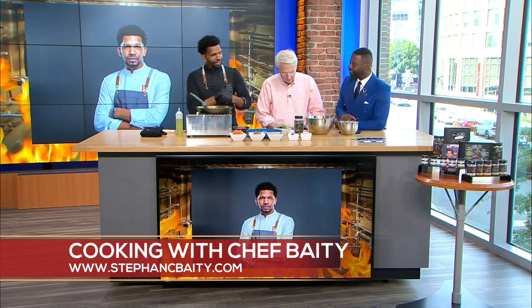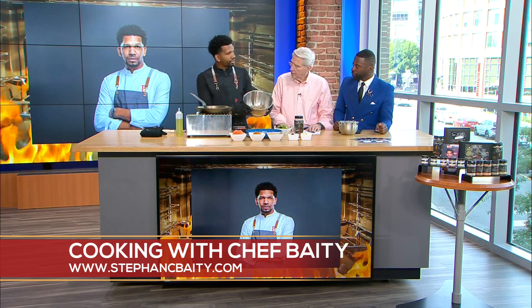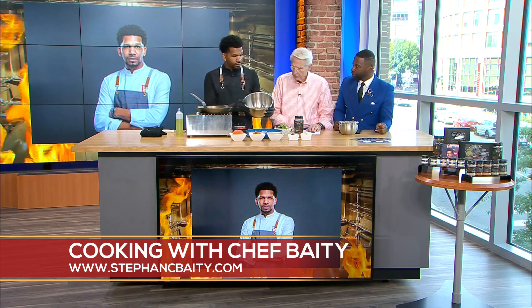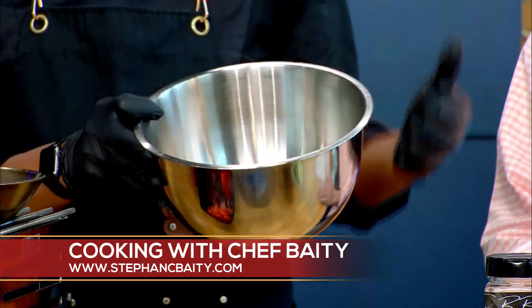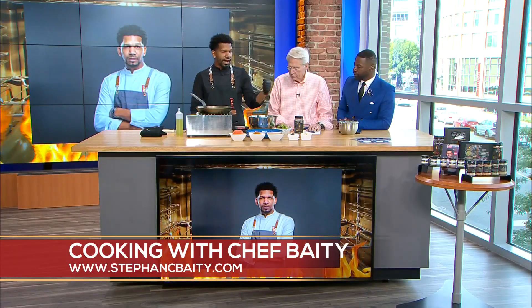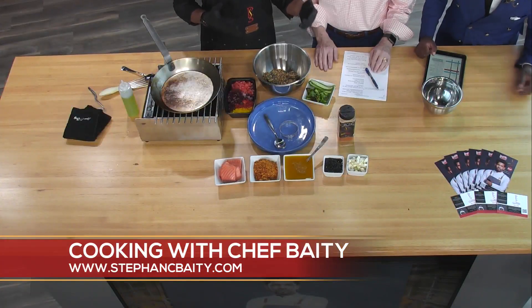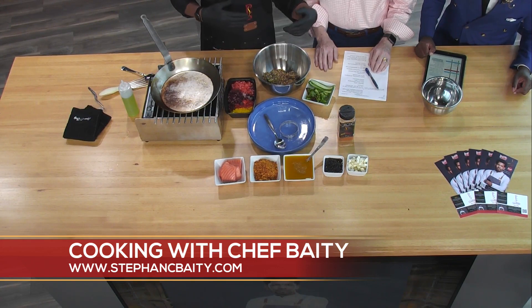So I think what we're going to start off by making is a quinoa salad. What I did was I took a quinoa and I blanched it off. Quinoa is a great alternative, especially if you're vegan or vegetarian. It's a plant-based protein. And so what we're going to do is we're going to dress it up. I took a simple dressing — I love to make all my own dressings in-house. People don't realize how easy it is, especially when you're using Pop Secret seasoning.